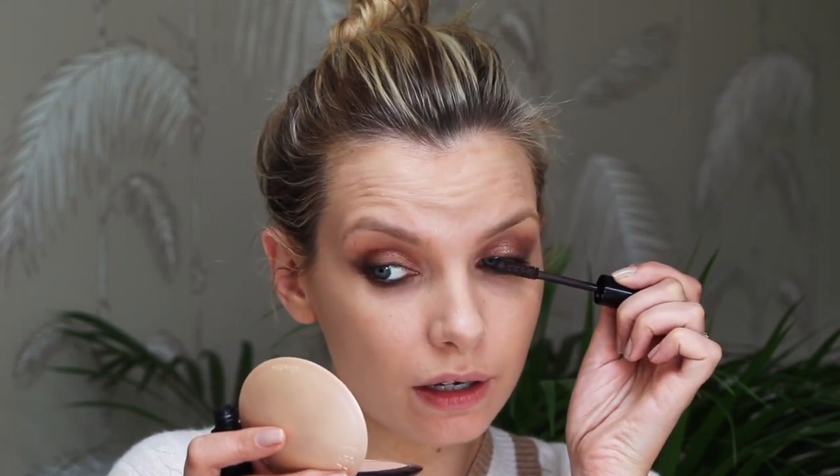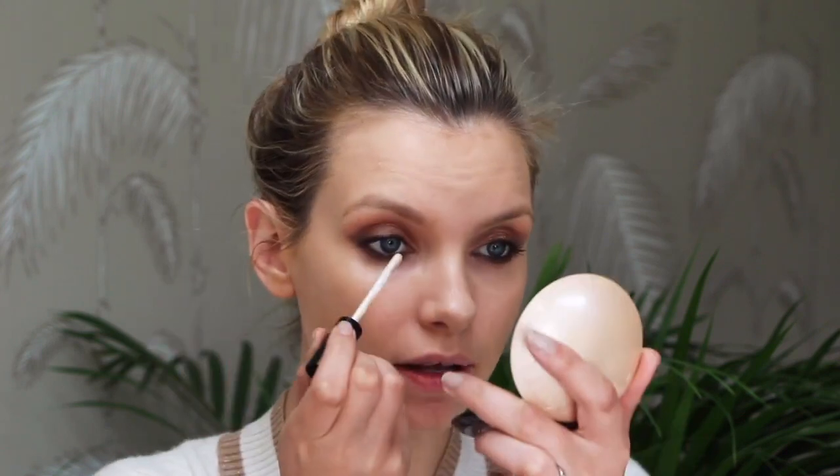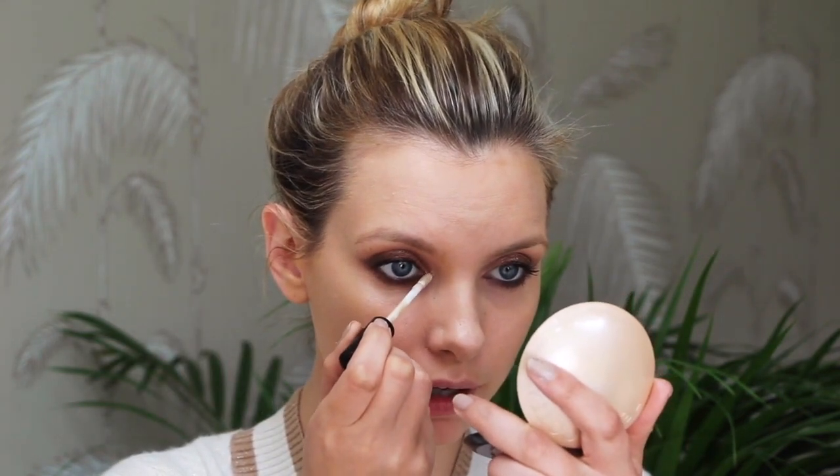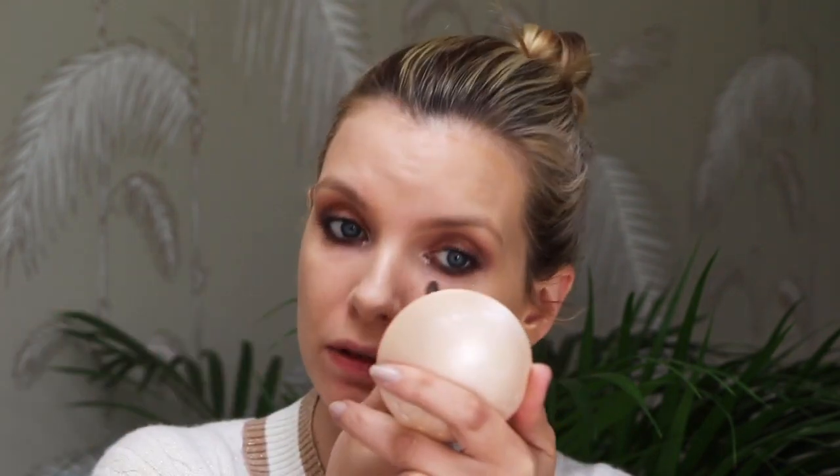I'm wearing brown mascara with that, right into the lashes — I can't tell you how much I like that eye pencil. Everything I've used today has been lovely. Oh, I haven't done the corner of the eye — I did a makeup video with Caroline Barnes a few months ago on makeup for tired faces, and she used a masterpiece precision eyeshadow in the very corner of the eye to wake the eyes up a little bit.